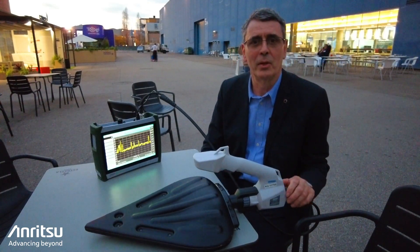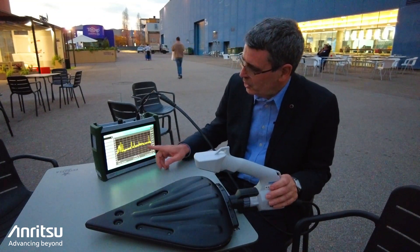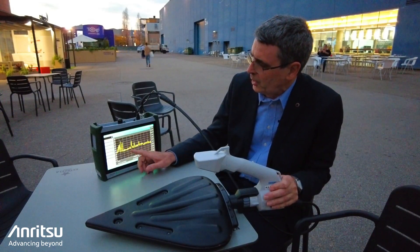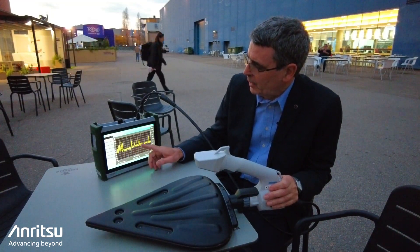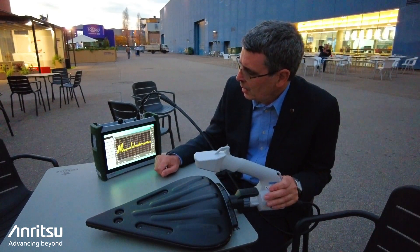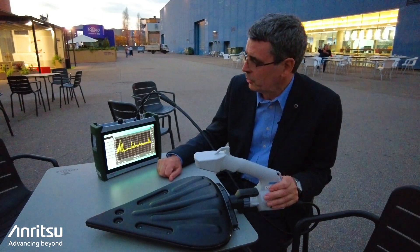I'm here in Barcelona in the center of this wonderful city enjoying the cafe culture, and you can see just how many signals we're able to detect. I'm sweeping from 300 megahertz to 4 gigahertz and we can see all the traditional GSM and 3G bands, and we've also got LTE and some 5G signals up at the higher frequencies. I just want to show you how easily we can do some demods of some of these.